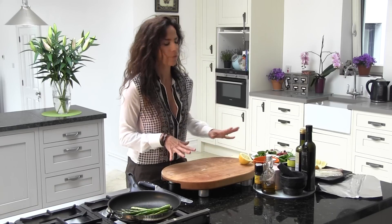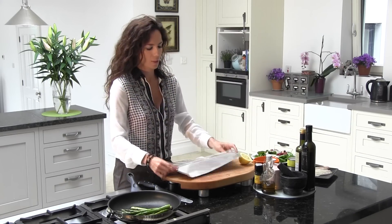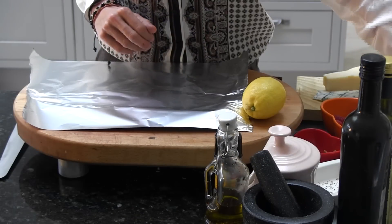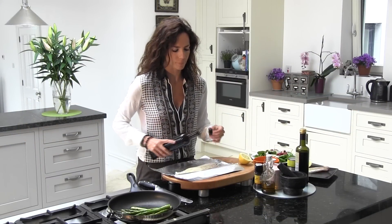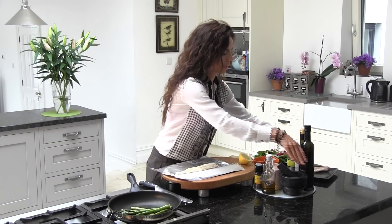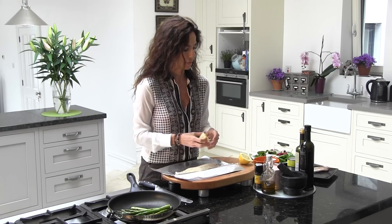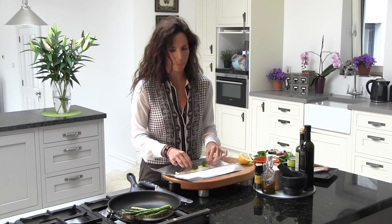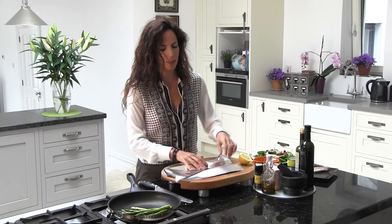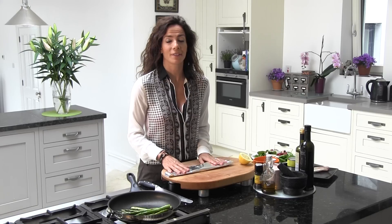Next step, I'm going to do my fish. For my fish, I'm going to use silver paper. I'm going to get my white fish, with olive oil, with lemon, and a little bit of spices — parsley. I'm going to close this and put it in the oven for around 15 minutes at 180 degrees.